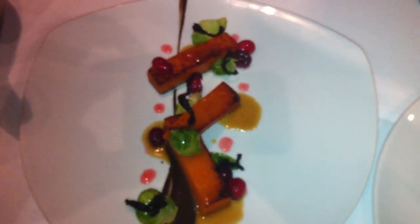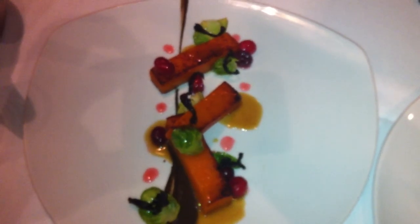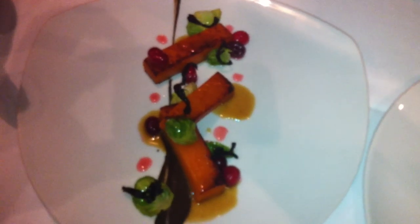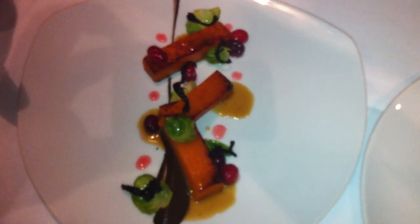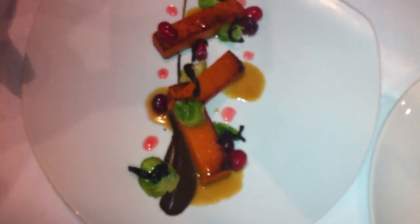Then all the trim from the squash, we put a really hard roast on, and put it in the pressure cooker for three hours with brown sugar and water. And make more or less a squash demi, which we mount with butter for the top.